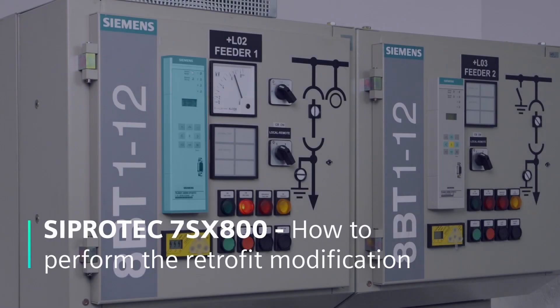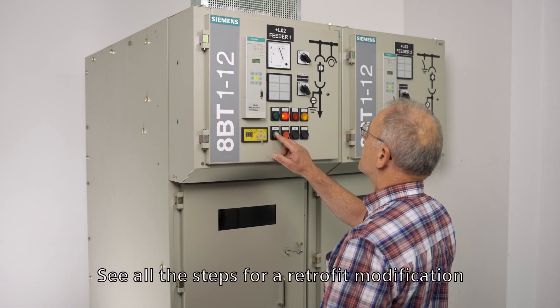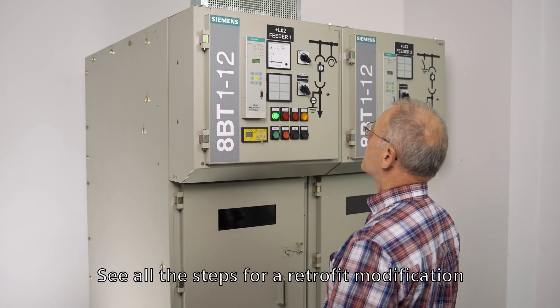Cipratec 7SX800 — how to perform the retrofit modification. We will show you the steps that lead to a successful retrofit modification.